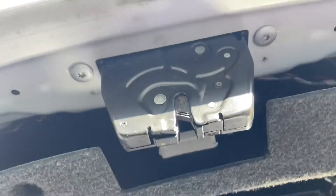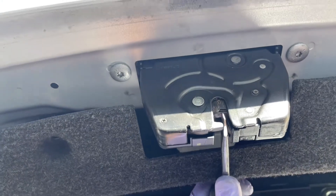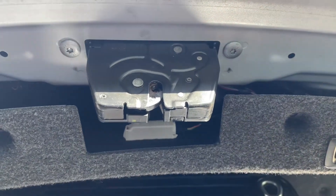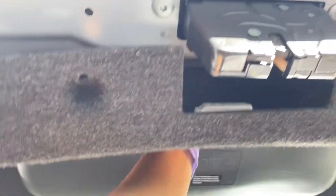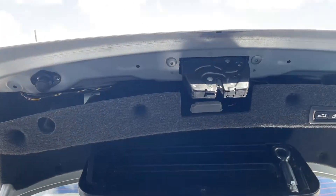Before we close this all up, let's double check to make sure this thing actually works. I'm going to trip this, making it think that it's closed, and hit the trunk button. Boom — we're all good. We're just going to close this all back up, putting those little push pin tabs back, and we're done. Thanks for watching guys — please like and subscribe. More videos to come.